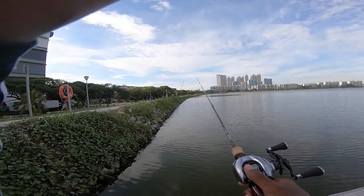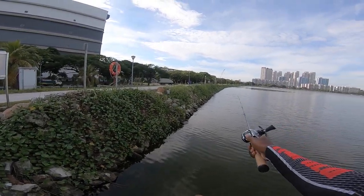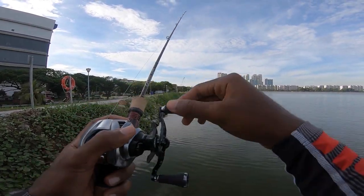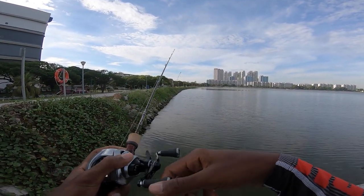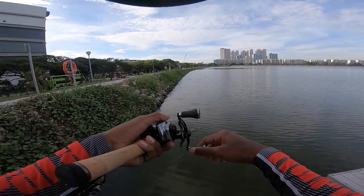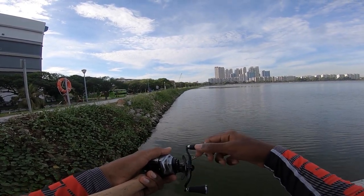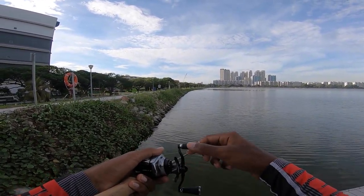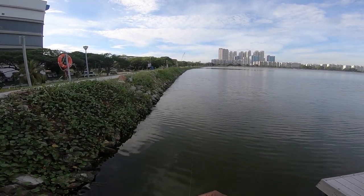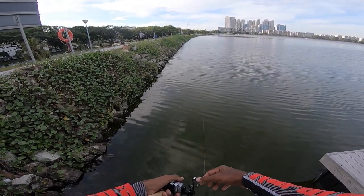So basically what I'm doing here is casting my crankbait out, which is the Rapala Fat Jack. I'm just going to slow crank it — crank it a bit faster first to get it to the bottom, then just a steady slow retrieve. It's a really slow crank. My reel is 8.5 gear ratio so it's pretty fast, meaning I'll be going extra slow. Just keeping my rod tip down — slow crank.